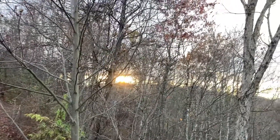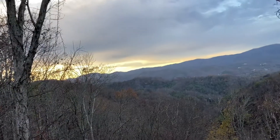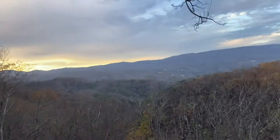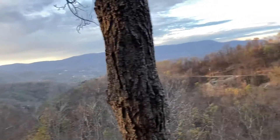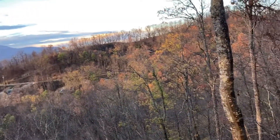Just look at these beautiful views. I'm on vacation in the Smoky Mountains, staying up here on top of Hatcher Mountain. It's in the Wears Valley area, like Sevierville, Pigeon Forge, Tennessee.